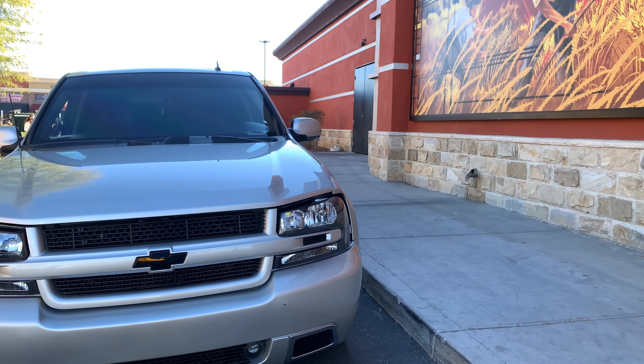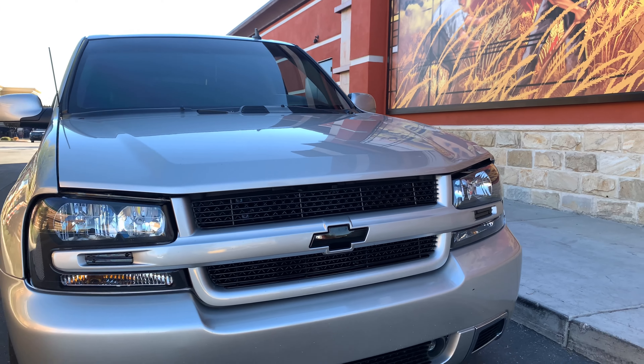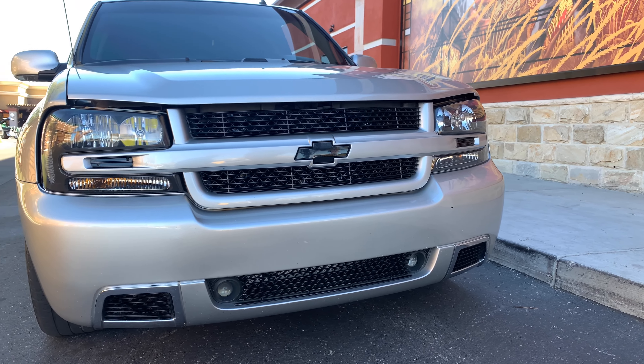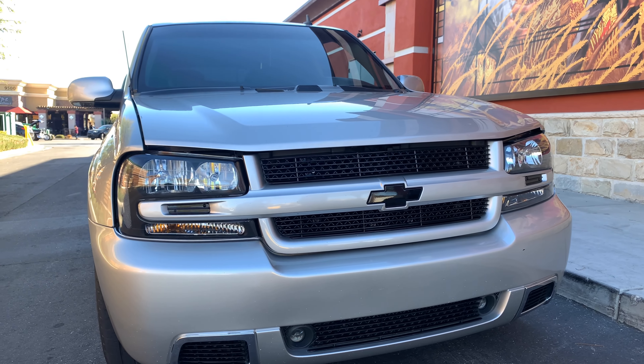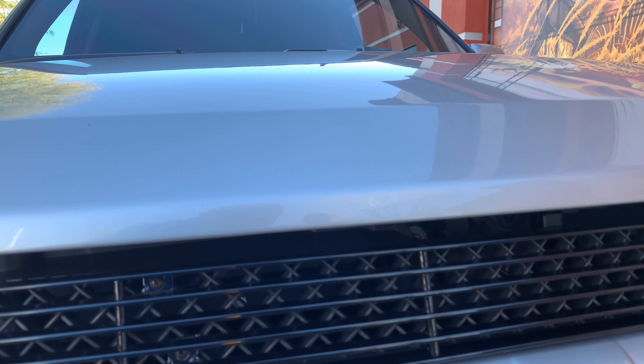Very nice. So this would get really nice and tail happy if you wanted to. Let's walk around the car real quick. Give me some information on the little touches. Are those fog lights aftermarket? No, they're OEM. It has a billet insert grill that's been powder-coated black.